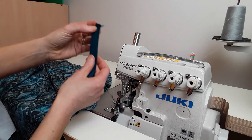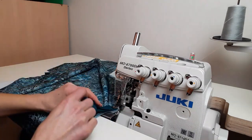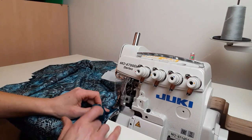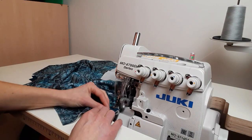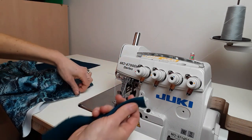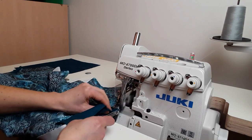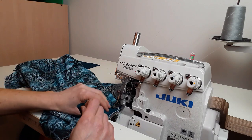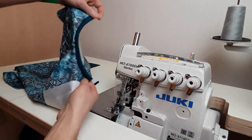Right sides together — the ribbing is folded in half along the length. The right side of the ribbing matches the right side of the fabric and I'm not pulling anything. One pocket done. The second one goes in the same way: holding in half, right sides together, right side of ribbing matches the right side of the fabric under the foot, not pulling anything. And the other pocket is done.